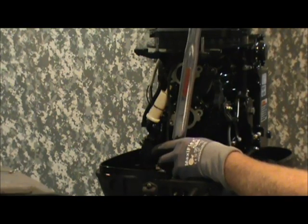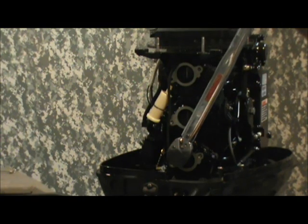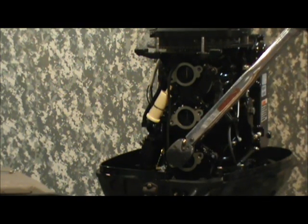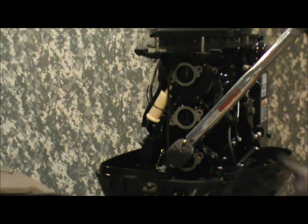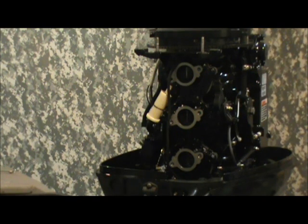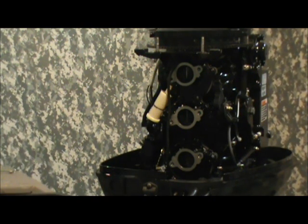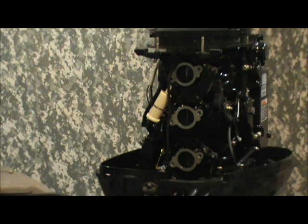Being a click-stop wrench, this thing clicks when it reaches torque — there, that's reached torque. We'll continue on in that radial pattern; it's shown in any of your manuals as a torquing sequence, so I'm not going to bore you with each bolt one by one. Once we get this part done, the next part will be re-hooking the carbs and the linkages.